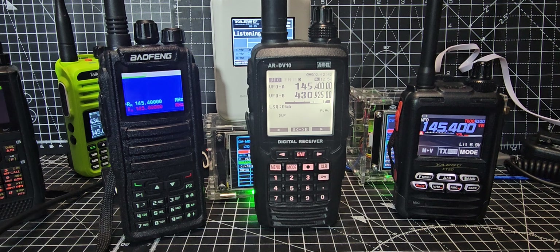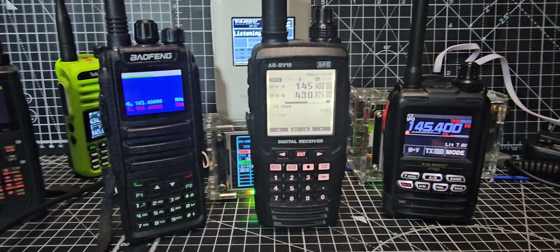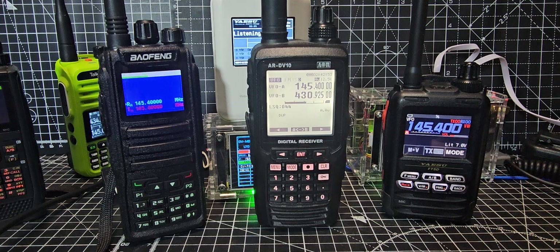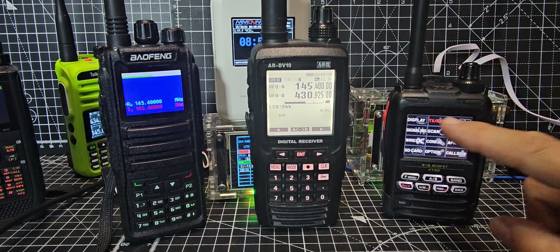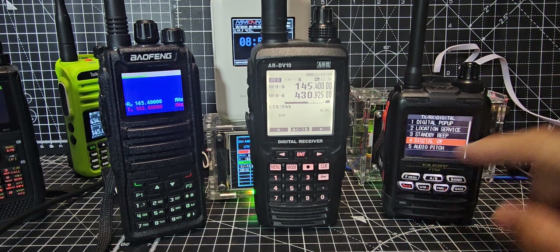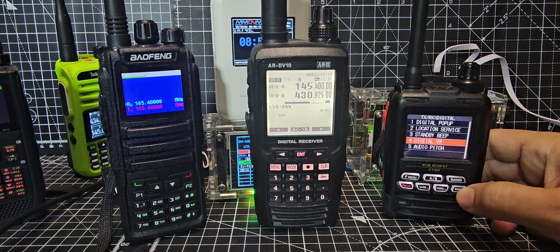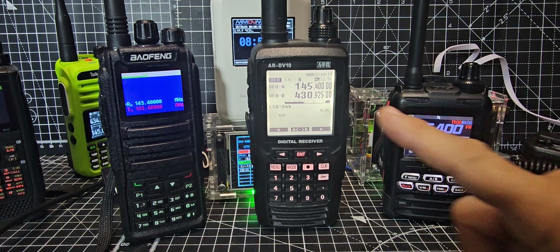They've also added Voice Wide. If you've got a Yaesu radio you can change it to VW instead of the normal DN for C4FM. To get VW, you hold down the F menu, tap where it says TX/RX, go to Digital Select, and in number four setting you can select VW — because by default it's actually turned off. So now if we back out completely, we're in VW mode.